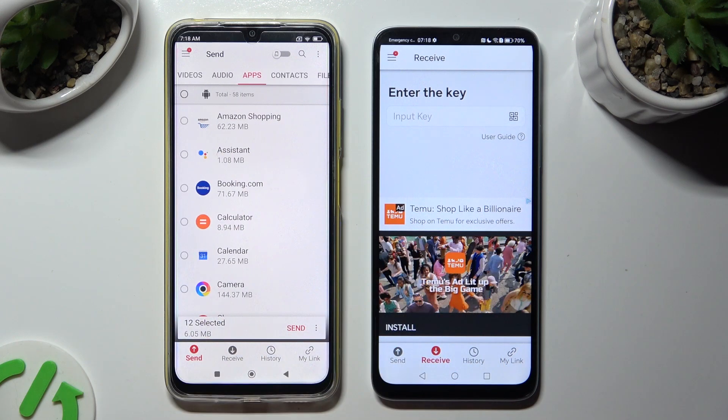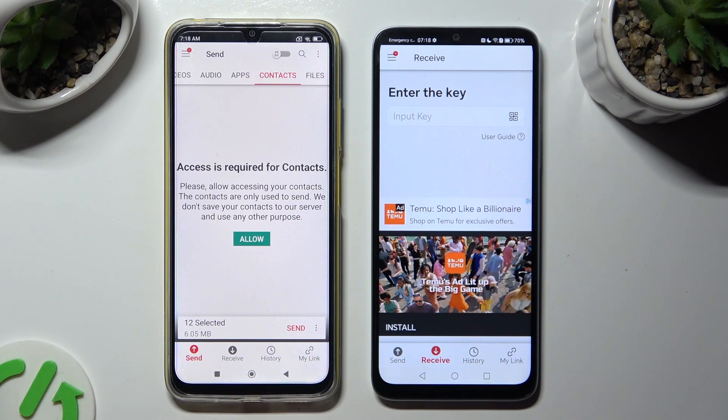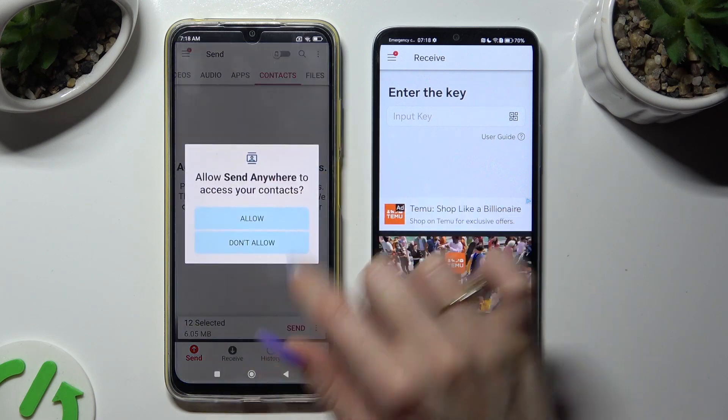In some of those categories, like Contacts, you need to tap on Allow a couple of times before accessing those types of files.